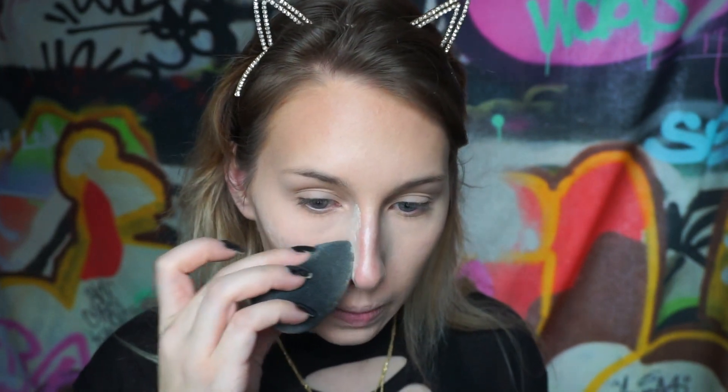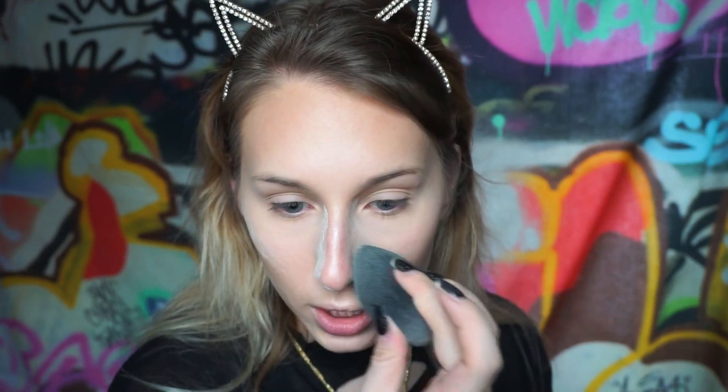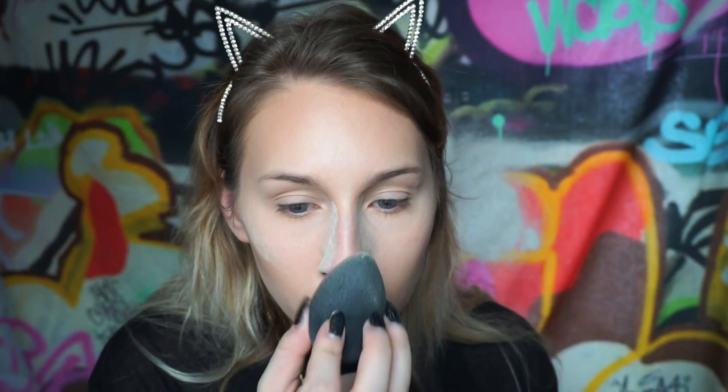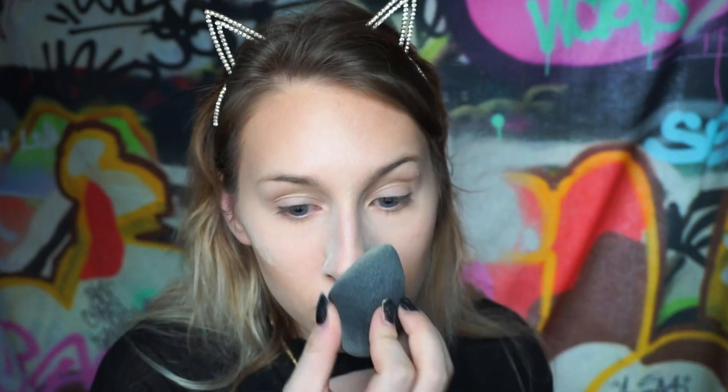I'm just gently going right over the contour. To clean up my nose contour I'm taking my beauty blender with translucent powder and coating the sides of the nose. This will help everything look a lot more sharp. You want your nose to look snatched but natural at the same time, so I'm just gonna put it over everything and then brush it off.